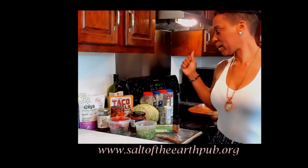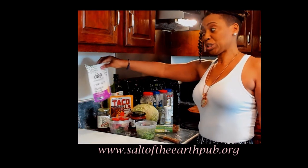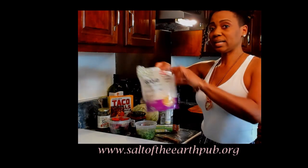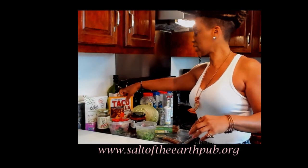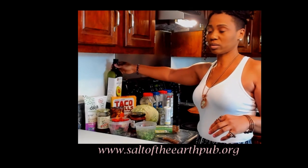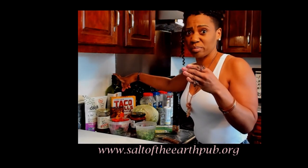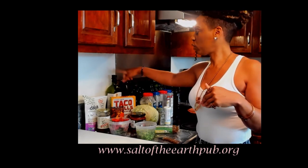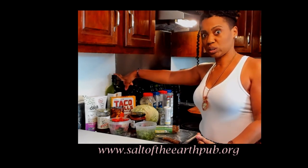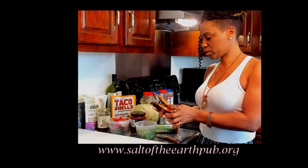I want to share my ingredients. I got some Diowa cheese — dairy, lactose free, soy free, gluten free. I got the taco shells from Trader Joe's, and I'm gonna be sautéing my meat in avocado oil. Keep in mind, if you are using corn oil, peanut oil, canola oil, or vegetable oils, those are really toxic oils. You might want to upgrade your oil game to something healthier, something your body would identify as natural like an avocado.